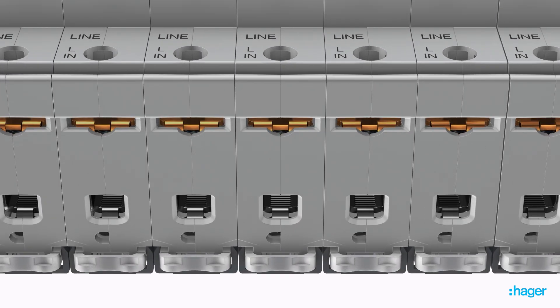Bi-Connect terminals enable supply from either cables in the cage or busbars in the slot, allowing full connection capacity.